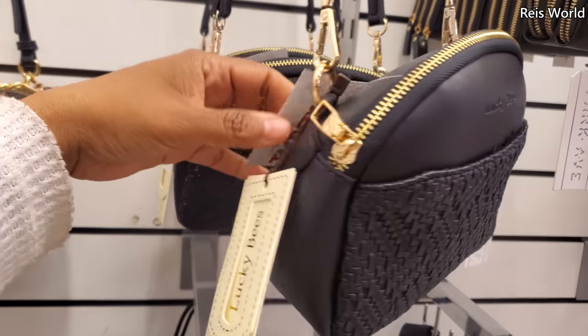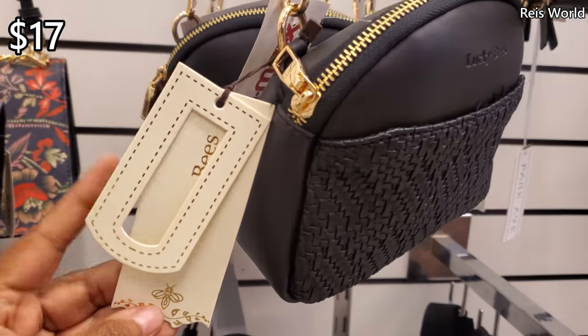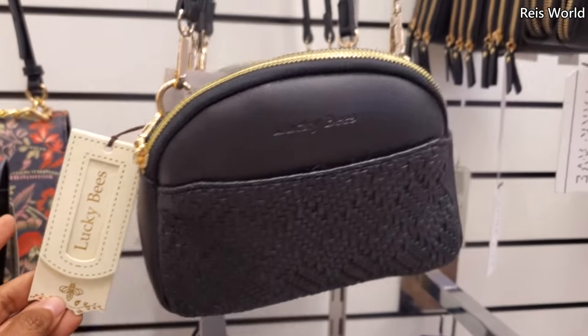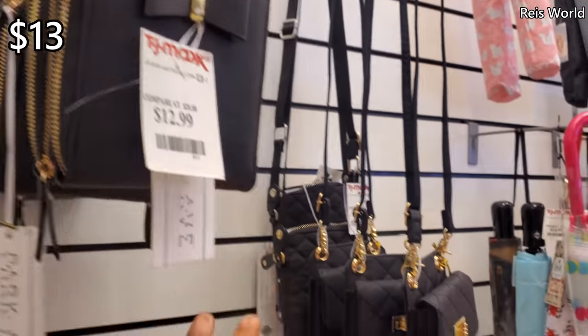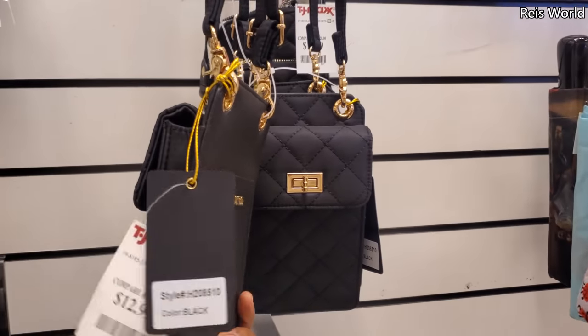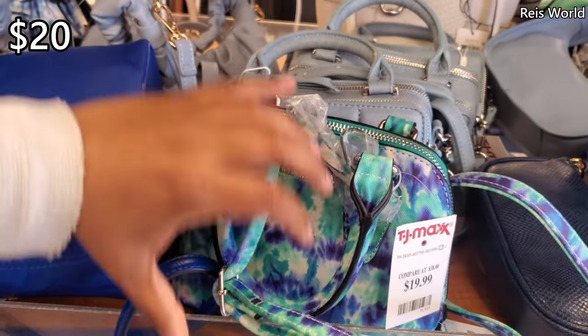And Lucky Bees — I don't think I've ever seen this brand here. $17. Oh, here's a little one for $13, different color. Check this Steve Madden out for $20.